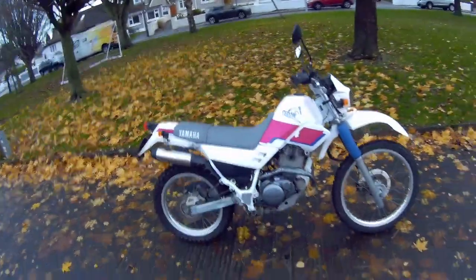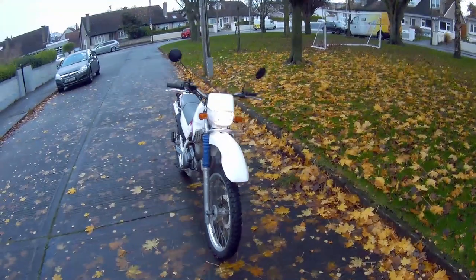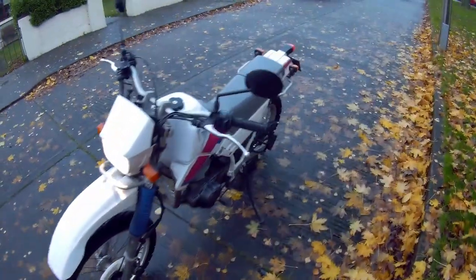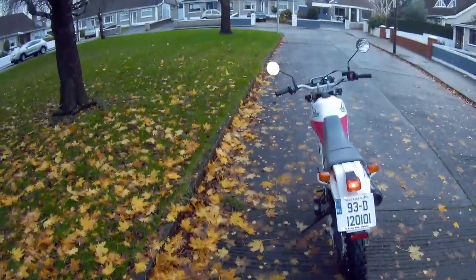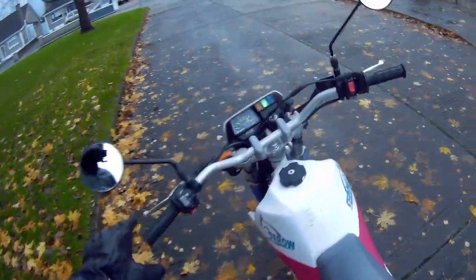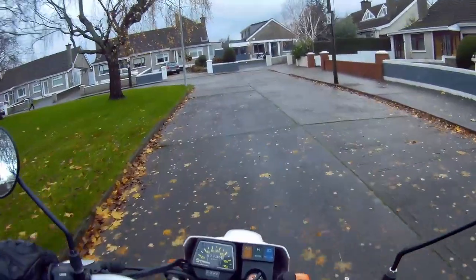She's not threatening at all if you're starting off. She would make a great town bike as well — sits really, really nicely. Everything on her is original, super well put together little bike. Very hard to find in this kind of condition with only 7,000 kilometres on the clock. That's it for this little runabout on the Serow XT225.